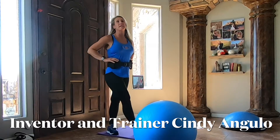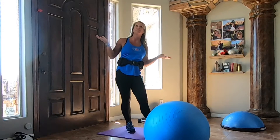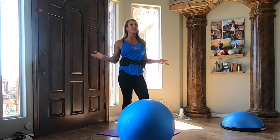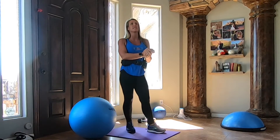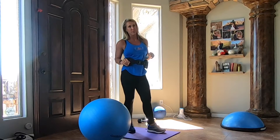Hey guys, I'm Cindy and I'm going to teach you the extension workout for lower body. Now if you have the pro system, which is what I'm going to be wearing with the shoulder straps, great. If you only have the FX Boom kit, that's more the basic system where it's just the belt and a couple bands, that's fine too. You can still follow along this workout.